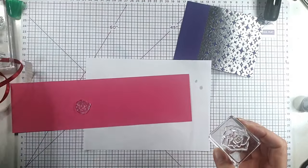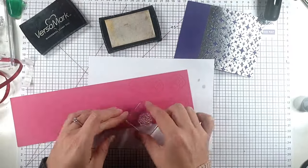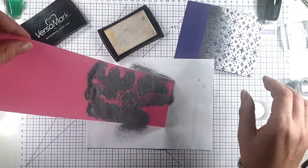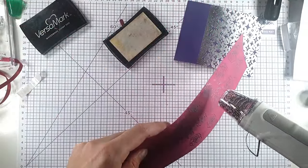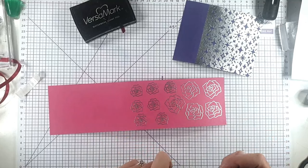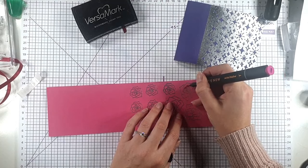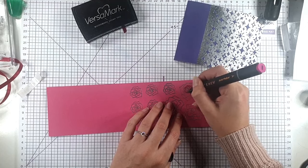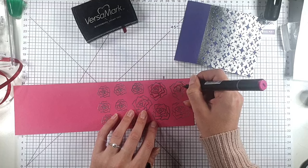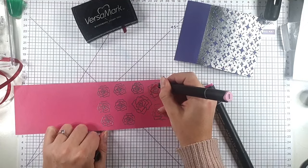And I'm just going to heat emboss a bunch of them onto this pink cardstock, and I'm going to use the same silver embossing powder to do that. Then the nice thing about having the flowers on the pink base is that you've already got the base colour, so I'm just going to go in with my Rubalite Altenew marker and just add in a bit of shading, and then I'm going to add in some Pinkalicious just to blend that out a little bit.